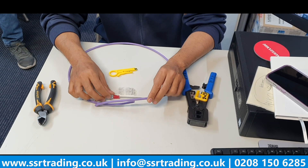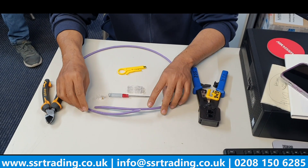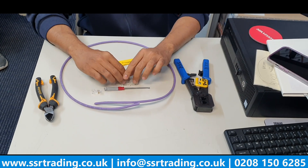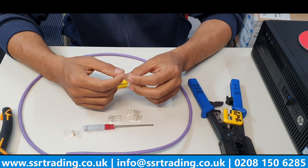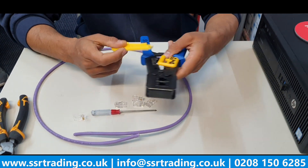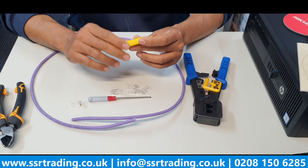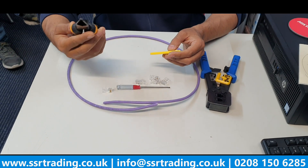Let's do RJ45 crimping today. Here we have a piece of cat 6 cable, a patch lead, an RJ45 crimper, and these are RJ45 pass-through plugs. Pass-through means the cable cores will come out so you can easily see to make sure they are in the right sequence. There's also a stripper - this crimper has a cable stripper built in, but I normally use this one as it's more friendly to the cable.